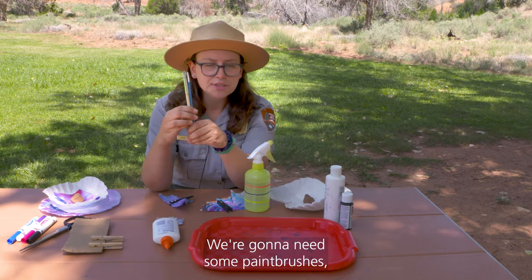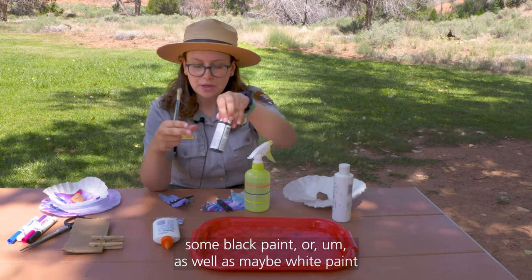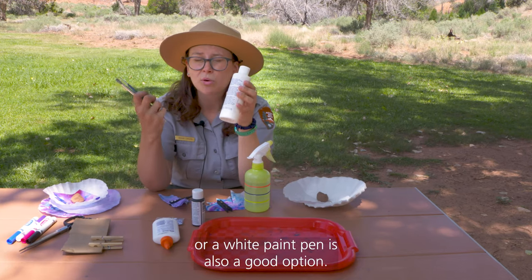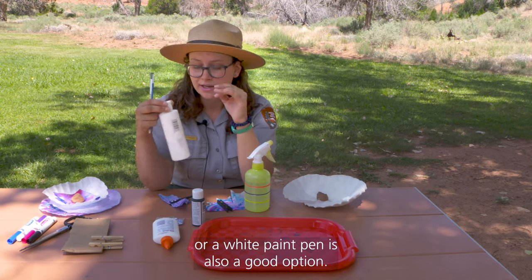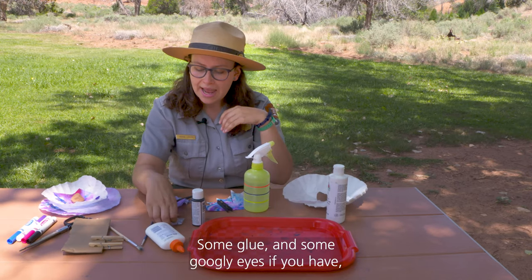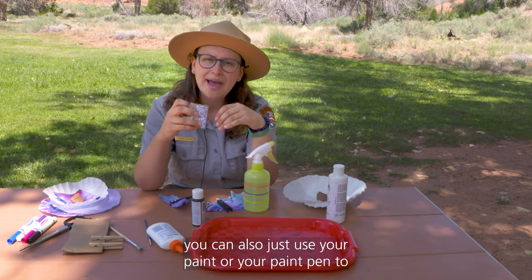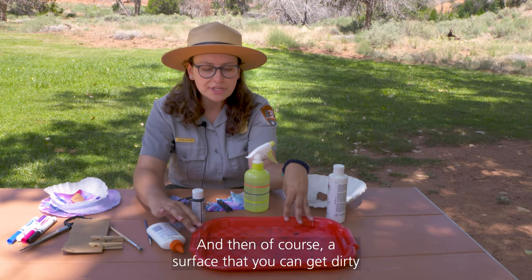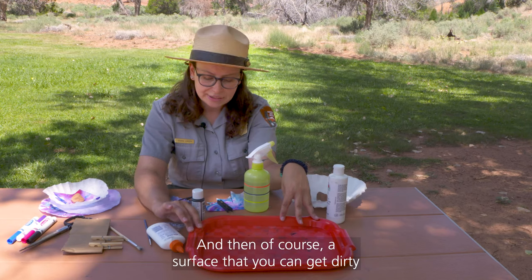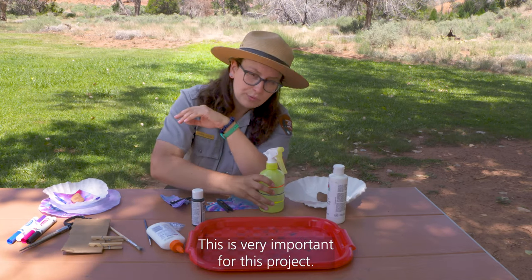We're going to need some paint brushes, some black paint, and maybe white paint — a white paint pen is also a good option. Some glue and some googly eyes if you have them. You can also just use your paint or paint pen to do the eyes as well if you'd like. And of course a surface that you can get dirty, and a spray bottle — this is very important for this project.